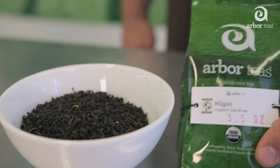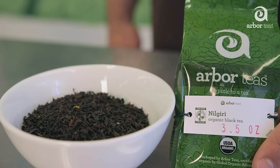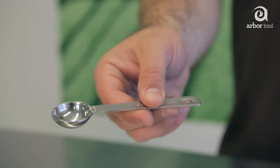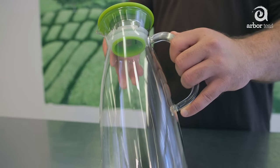Before you begin, you'll want to assemble the following ingredients and equipment: a package of your favorite Arbor Teas loose leaf tea — almost any variety will brew up great — a teaspoon measure, a tea sack, tea infuser, or tea strainer, and a pitcher.